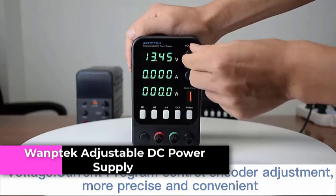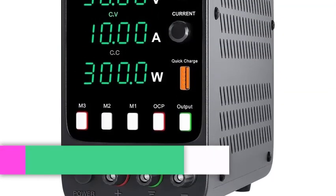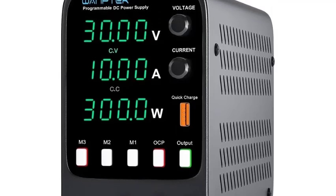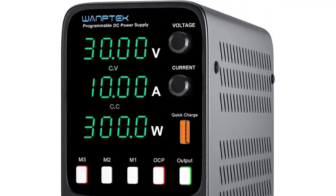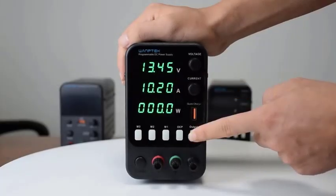Number 5: Womptek Adjustable DC Power Supply 30V 10A Lab Programmable. Dual Voltage Input Compatibility supports both AC 110V and 220V inputs, providing flexibility in power source selection for global use.